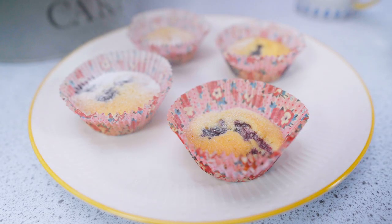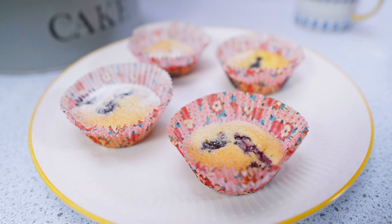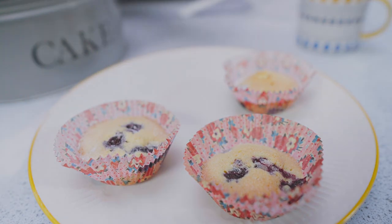Once cooled, decorate your cakes with buttercream, icing or other extras to show your creativity. And then, enjoy!